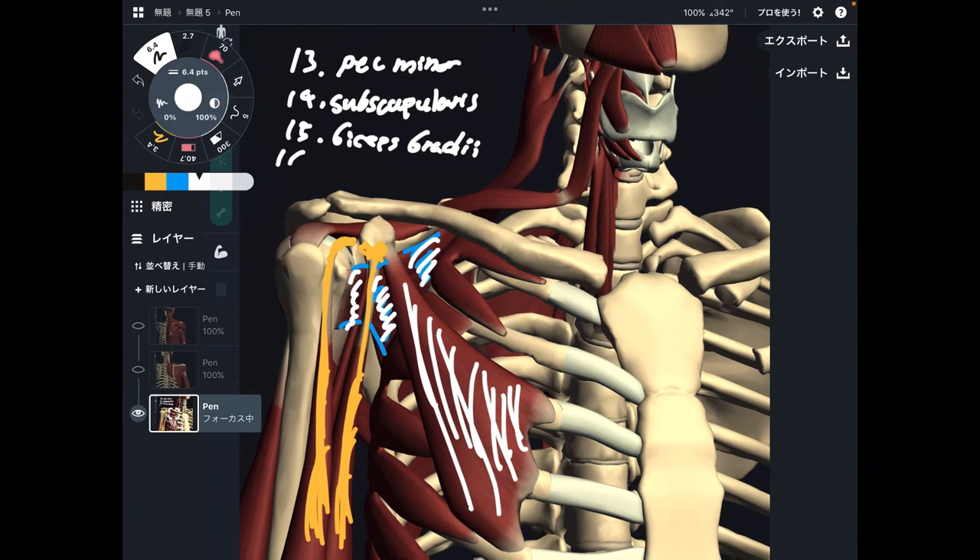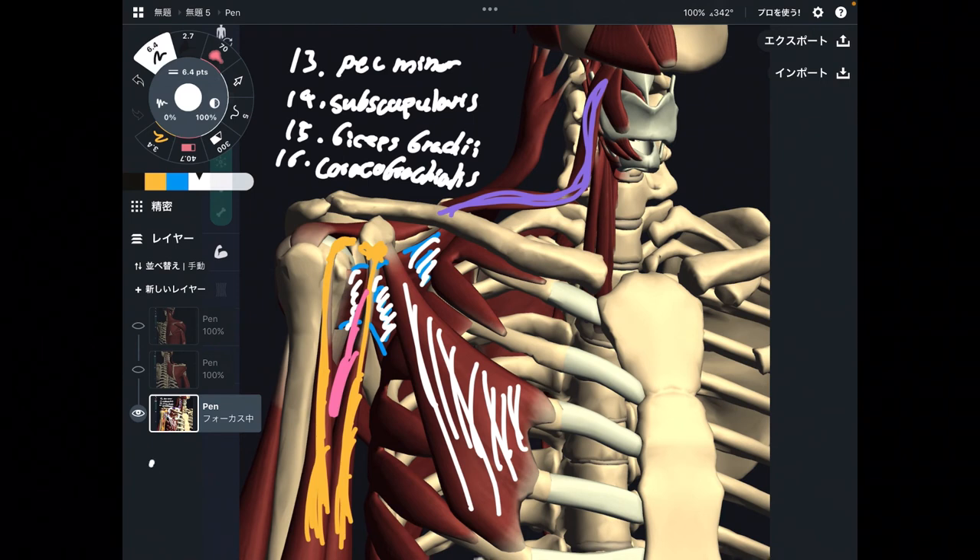Number sixteen is deep to biceps brachii — this pink one — which is coracobrachialis. The last one, number seventeen, is very unique: the omohyoid. Omohyoid is one of the infrahyoid muscles, but it attaches to scapula. This is a very unique muscle. So I've explained seventeen muscles that attach to scapula.